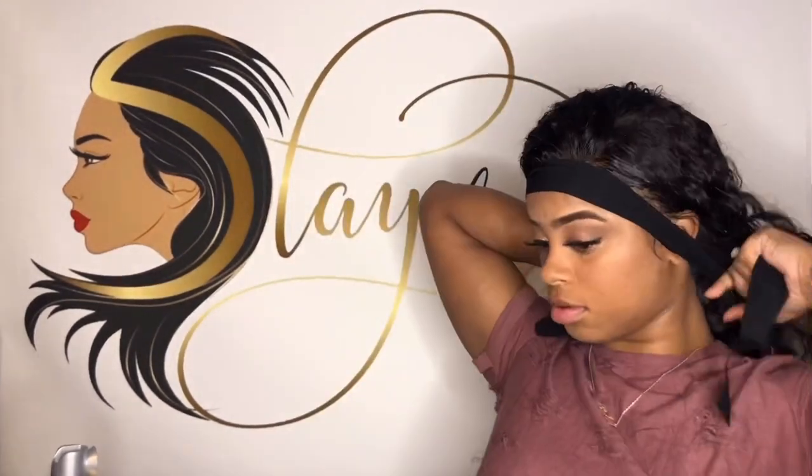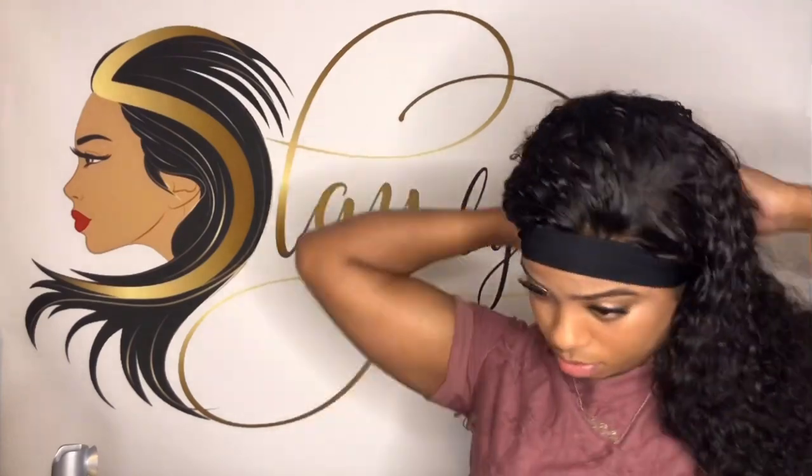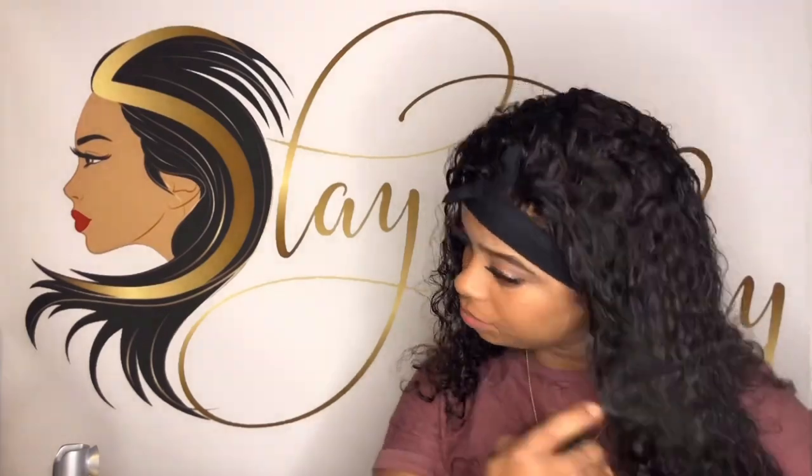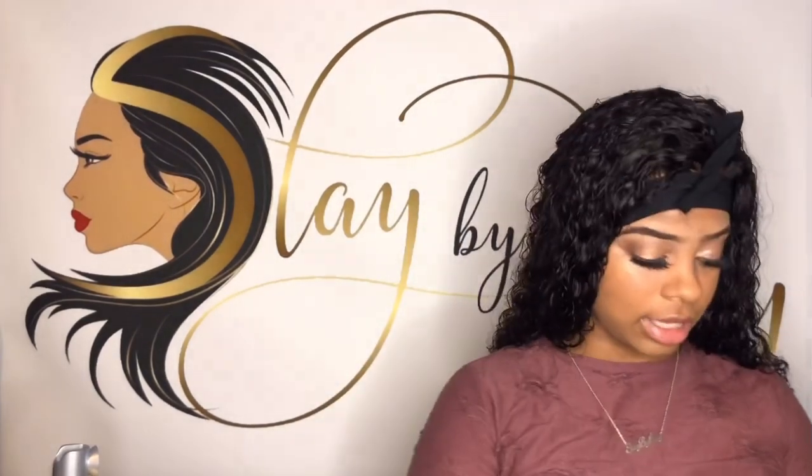This is how it looks right now. The first step is you're going to spray your hair down with water — spray it really good. Then you're going to go ahead and spray this on my weave, shake it up first, then spray. The third part is this — this is just the curly cream that keeps your hair looking curly.